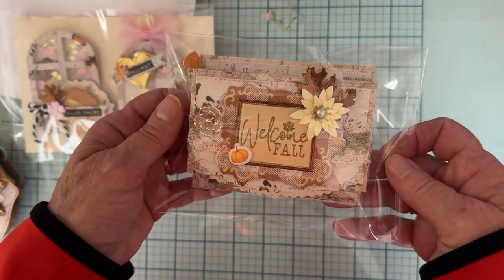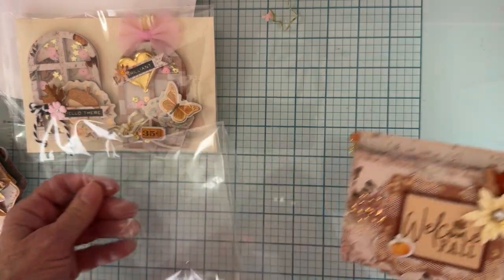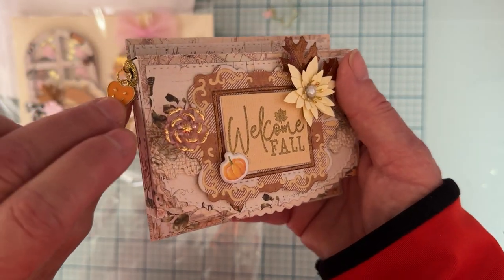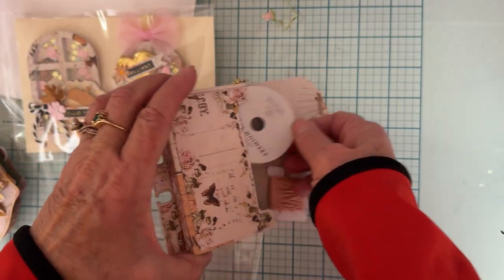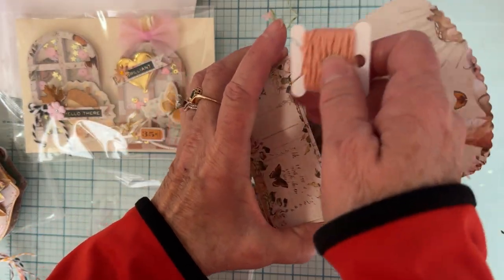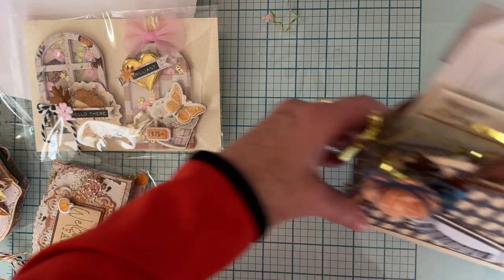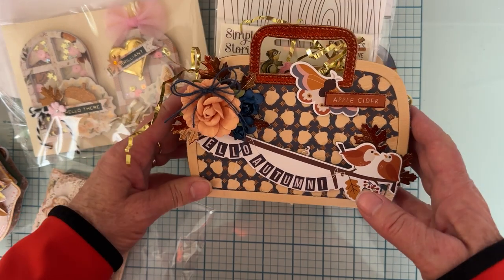I'm also sending out this pocket box — I can't remember the name of it, but it's a mem decks — all decorated up pretty. I've got a cute little dangle hanging off here, 'welcome fall,' pretty flowers. Inside I tucked some pretty ribbon and some pink twine, just because I didn't want it to be empty.